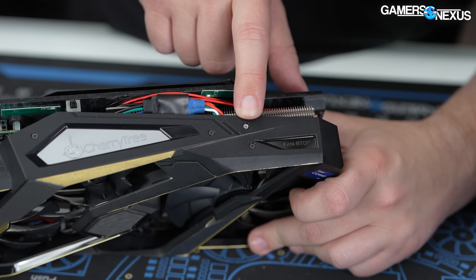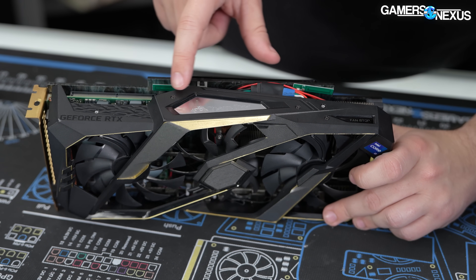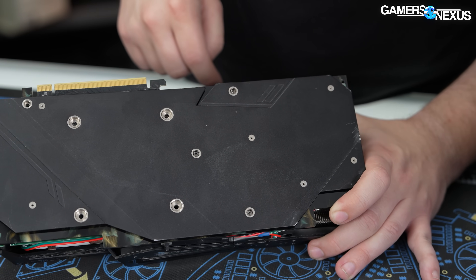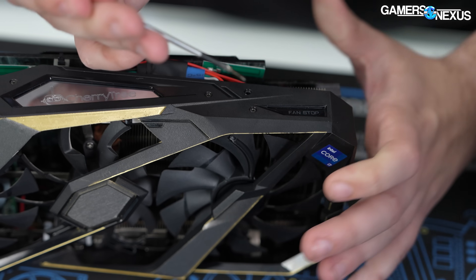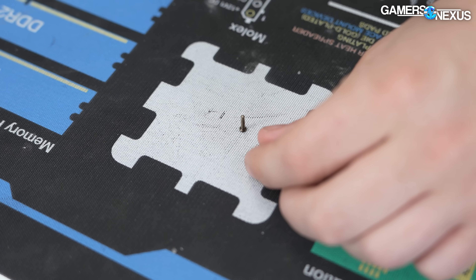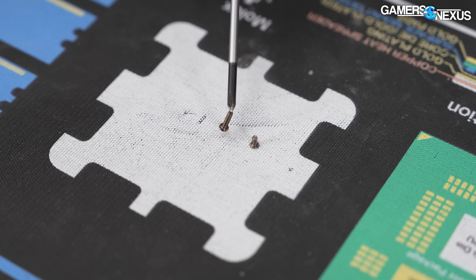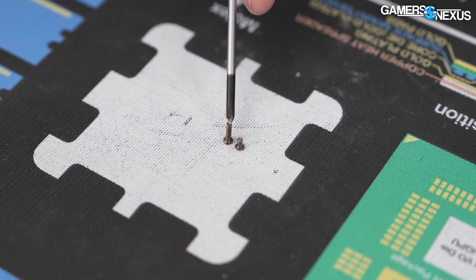I'm seeing some screws here. This one is colored silver, this one's colored silver — my assumption is that's for a reason. And then we've got some others which would traditionally, I think, be to hold in the Gigabyte logo from what I remember when we tore down a Gigabyte card. Normally there are screws in the back; you can see a lot of those are missing this time. Let's start with the silver ones. I'm thinking this large one is symbolic of what it feels like to buy an NVIDIA RTX 5060 — just one large screw. And the small one is representative of the ROPs that are not in it.